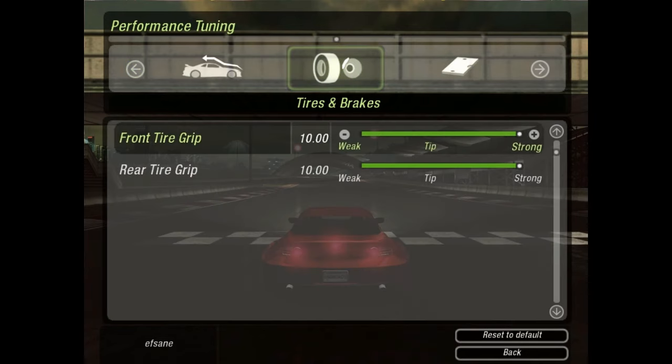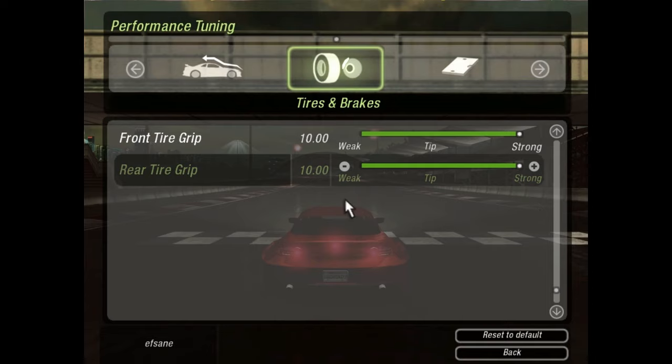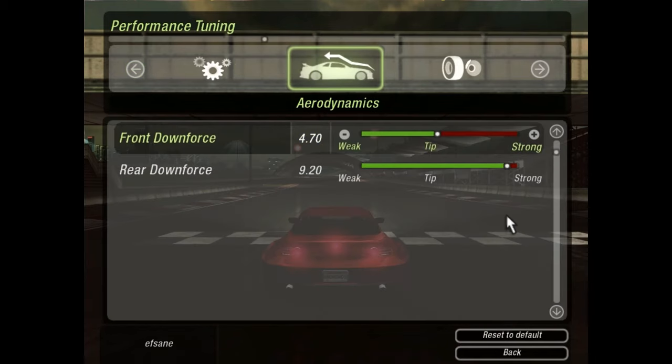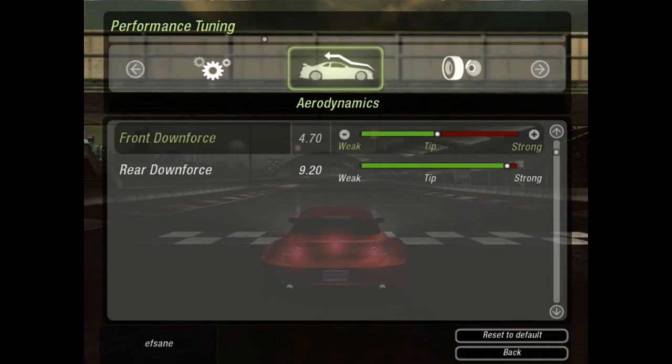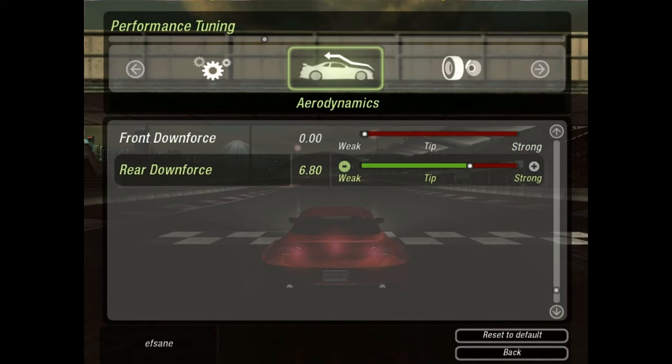For tires and brakes: strong is for grip and weak is for no grip — meaning weak is for drifting and strong is for drag. Aerodynamics is very, very important. On a rear-wheel drive car, you need more downforce at the rear because you are rear-wheel drive, where front downforce will actually just slow your car down. So put the front downforce on weak and the rear downforce on half. On our test run there wasn't much spinning, so half is fine — not too much to slow us down, not too little to lose grip.